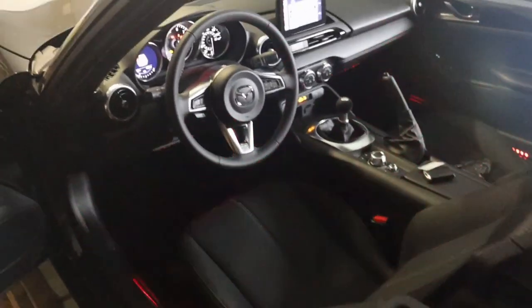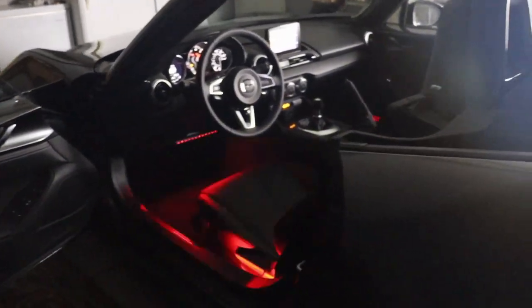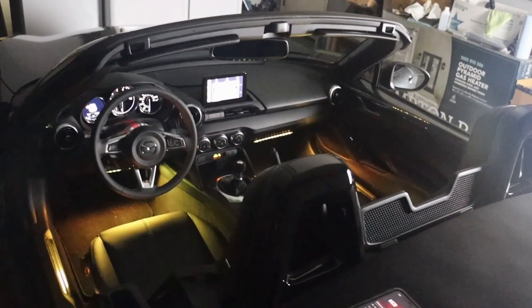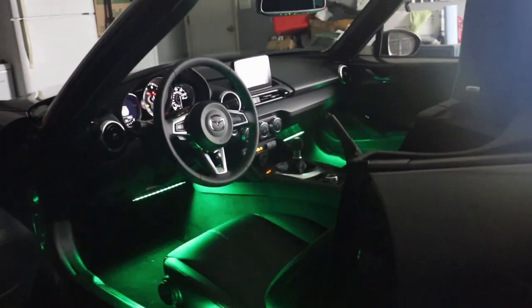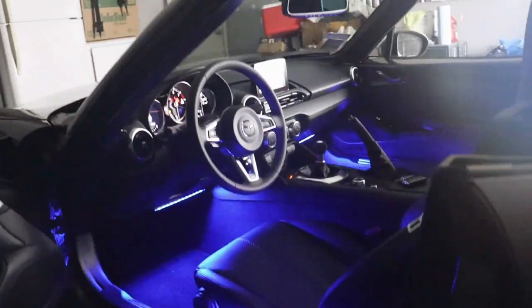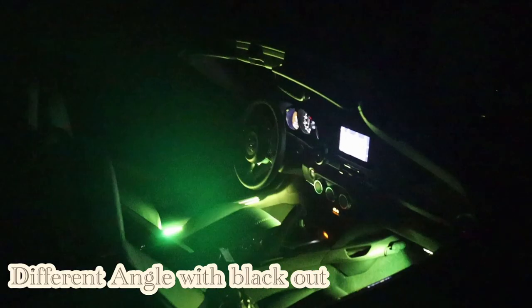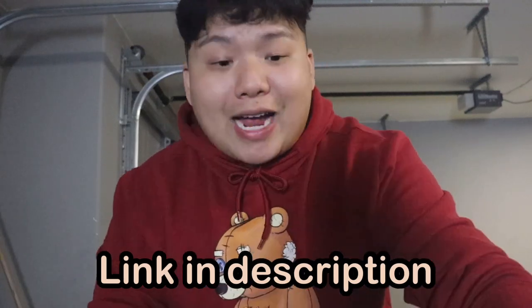Now I'm going to put on some music and see if it flashes. That will be the end of this install — shout out to Govee for sending me this awesome car LED light. If you're interested, I'll link it down below. I do recommend it 10 out of 10.